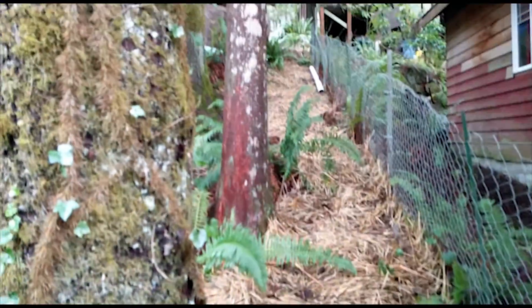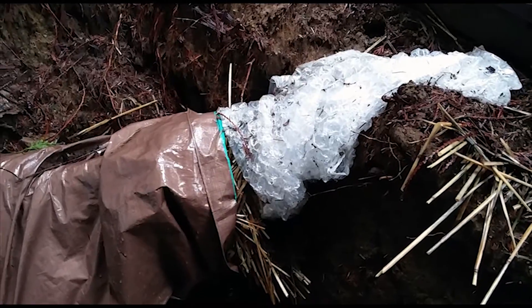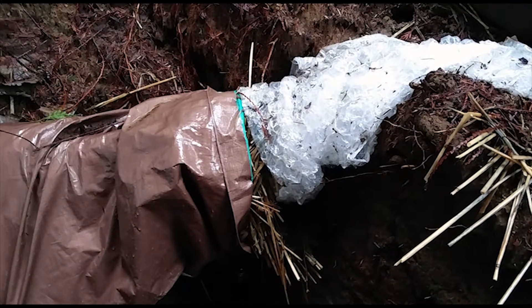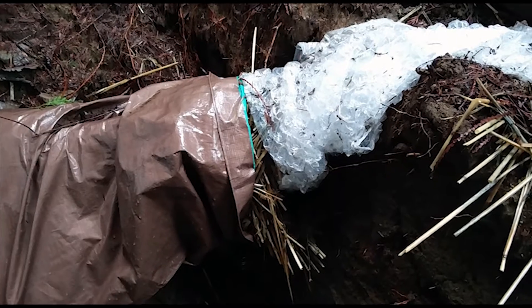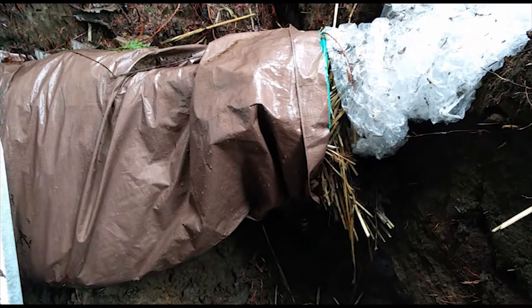So we have a pipe that goes up the side of the property, and we've covered that with straw to help insulate it. The pipe runs up toward the cabin and where it's exposed I've wrapped some temporary insulation around it — we've got some bubble wrap and a tarp and straw burrito. From there it goes into the cabin.